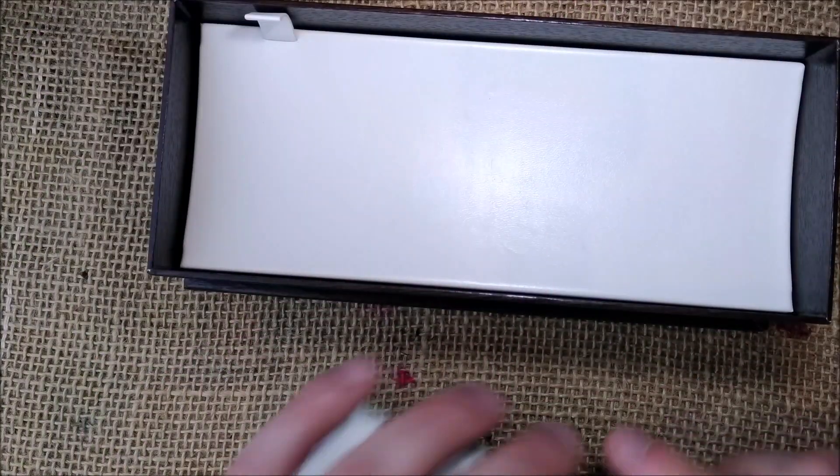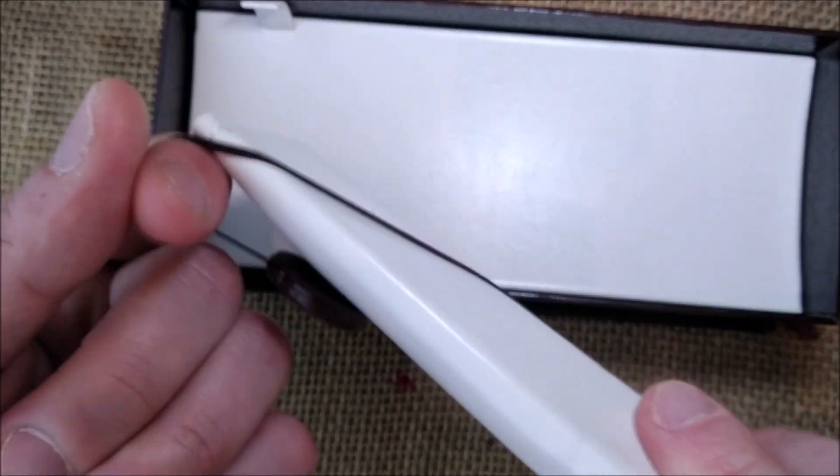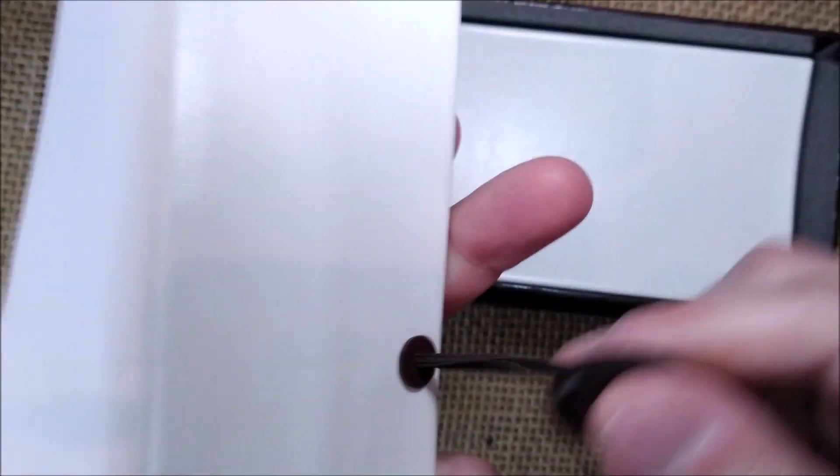And this is useful to show you these parts. Then you have the pen envelope with an elastic rubber band — you can take it out and you will have your pen inside.